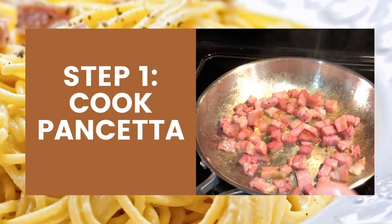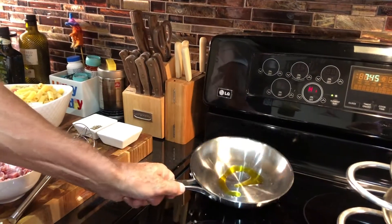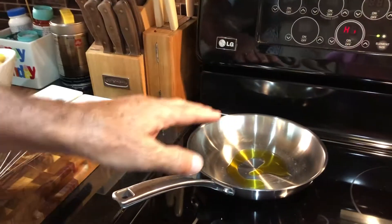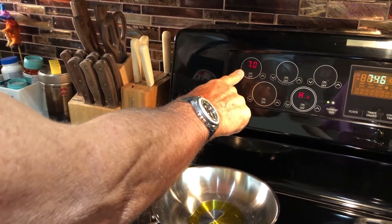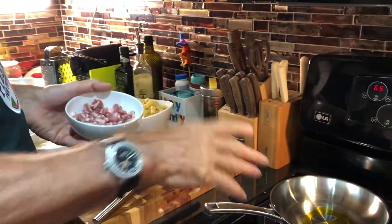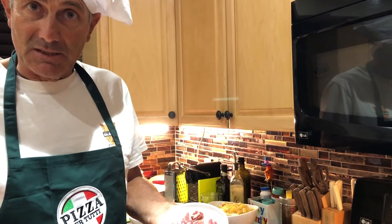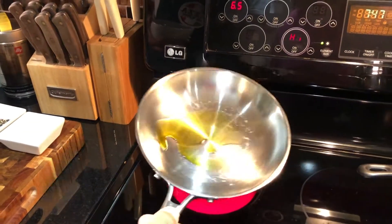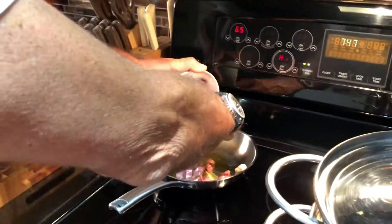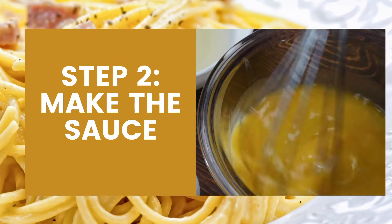Add a little bit of oil to the pan and start gently cooking the pancetta. Gently cooking means without crisping it — only softening. You have some oil in your pan on medium-high heat.